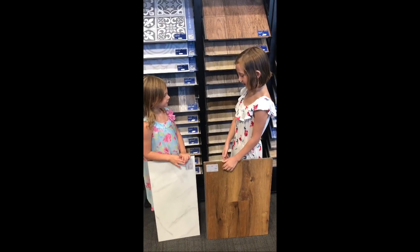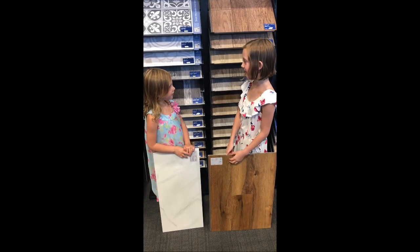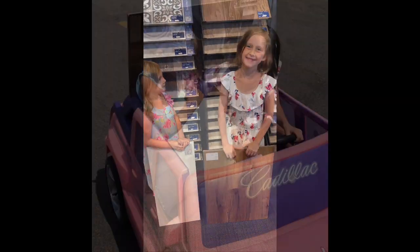We will. Okay, Dad! Should we take these samples to our clients today? Yes.